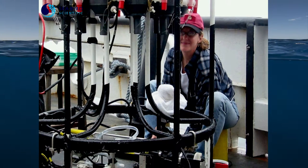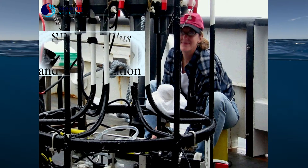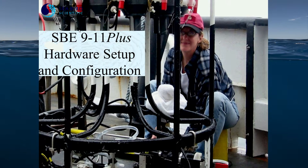Hi, I'm Carol Jansen from Seabird Electronics and today I'm going to talk to you about the Seabird 911 Plus CTD hardware setup and configuration basics.